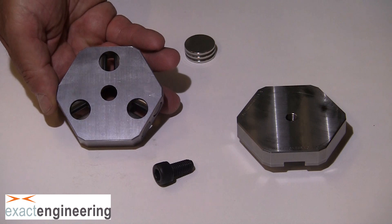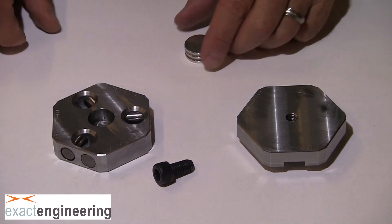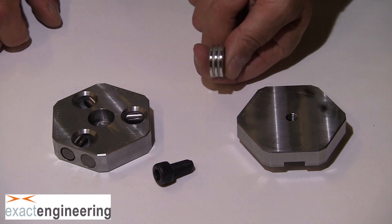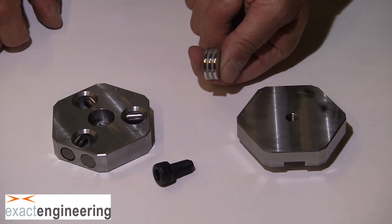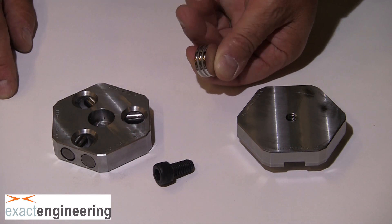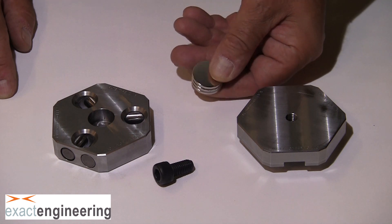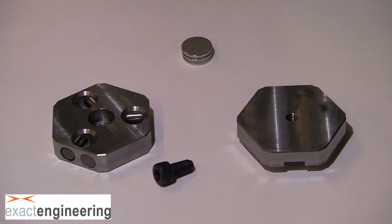Also included are three rare earth magnets and these are installed into the kinematic top. They provide the nesting forces to hold the kinematic top to the kinematic base. For initial setup, we'll leave the magnets out of the kinematic top. This prevents us from connecting to things we don't want to, like loose fasteners, etc.